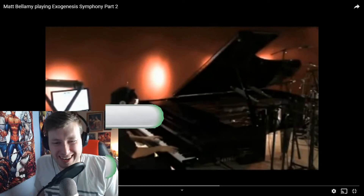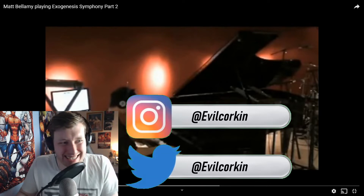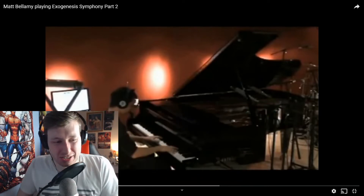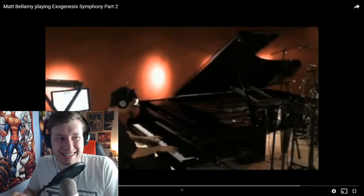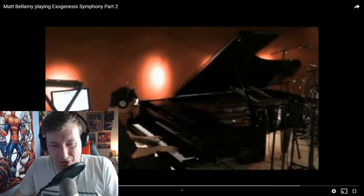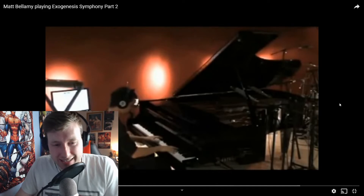What's up guys, welcome back to another video. As a huge Muse fan, I have been struggling to get any videos out, but this is Matt Bellamy. Back in the day, over 10 years ago, this was posted — God knows how old it actually is, but you can tell from the quality. This is Exogenesis Symphony Part 2. Quick clip, but let's see what he's got. If you're new here, don't forget to subscribe and let's take this in.